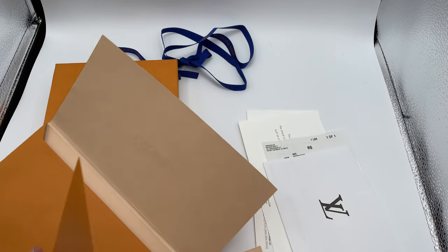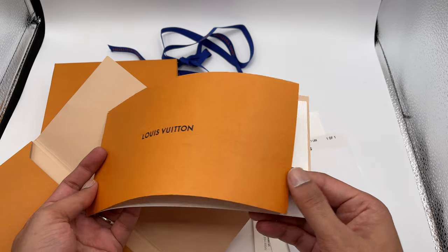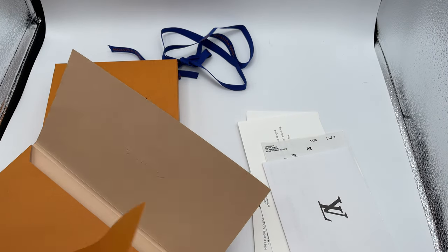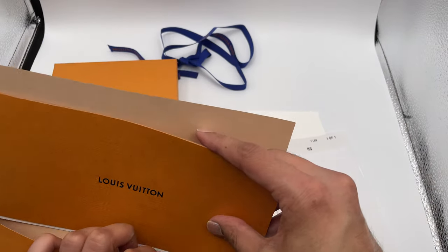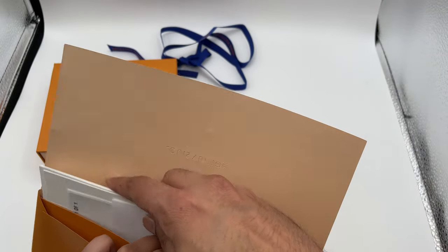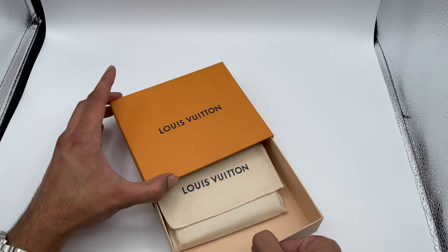There's also this little booklet-type thing, though it's not stapled or anything. In my case there was a personal note in there, which is very nice since this was a gift. Let me put these things back and get into the wallet itself.